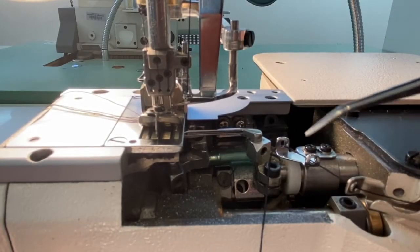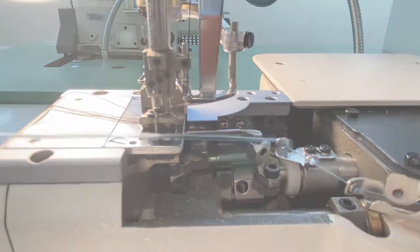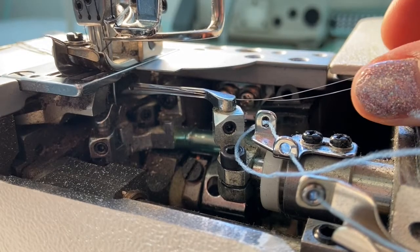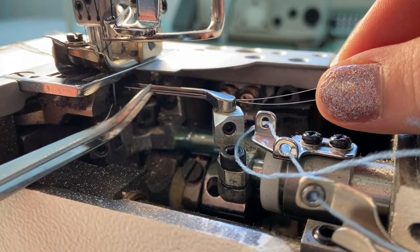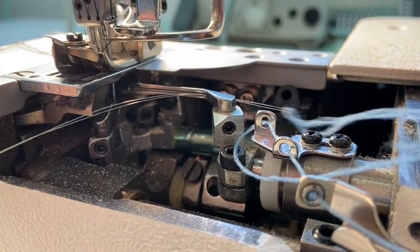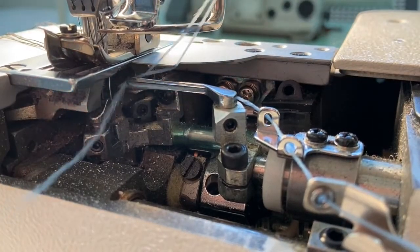Move through two more stationary thread guides, then spin the flywheel to bring the lower looper into view. Using tweezers or a threading tool, feed the thread through the small hole at the right-hand side of the looper, bringing the thread out along the front groove of the looper. Thread the eye of the looper from front to back and pull your thread tail out and towards the back of the machine.